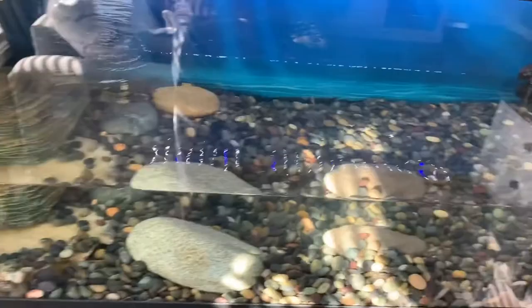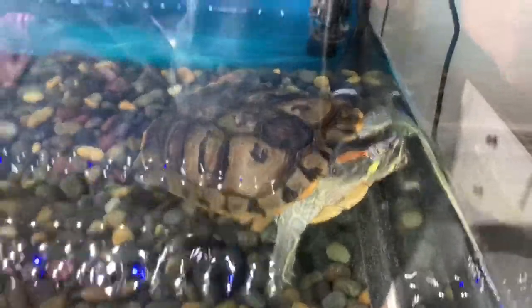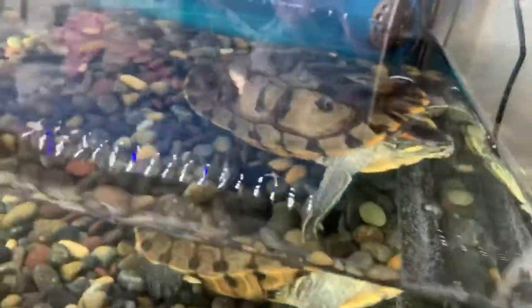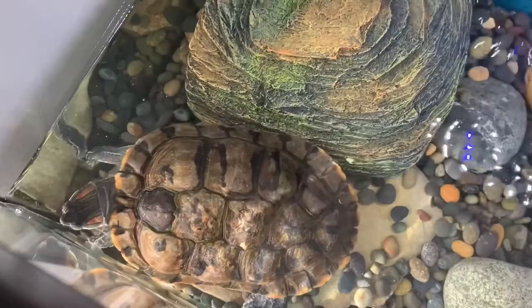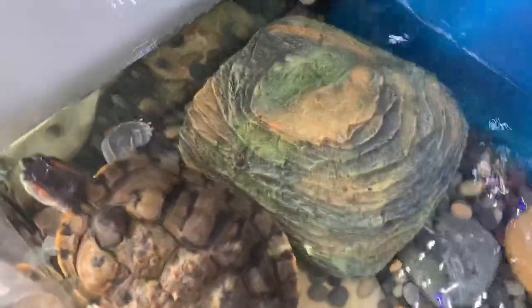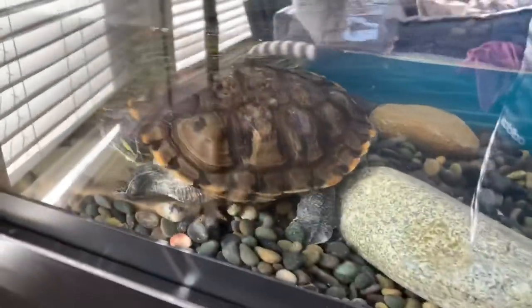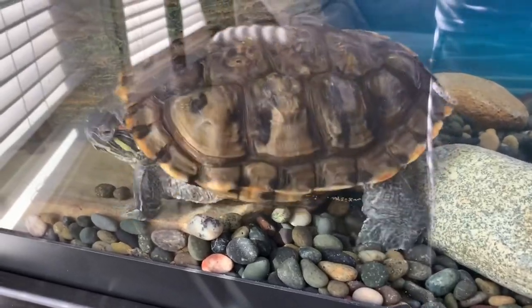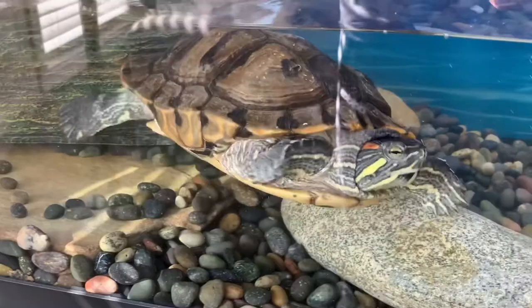Now we'll grab our turtle and put her in her clean tank. Hercules is back in her tank — she's already on the heater. She tends to come to this corner when she wants food. She's 12 inches long and we named her Hercules because she can move all of these rocks without any problems. We do cycle through different rocks and she'll move them regardless of size. She's back in her home and seems happy — probably wants food already. There she goes — she's pretty strong!